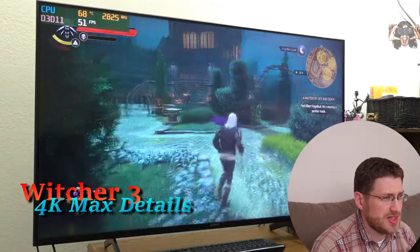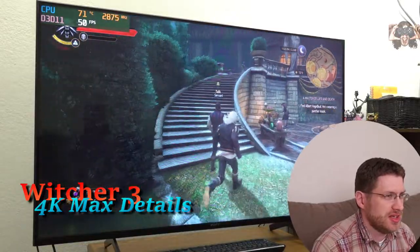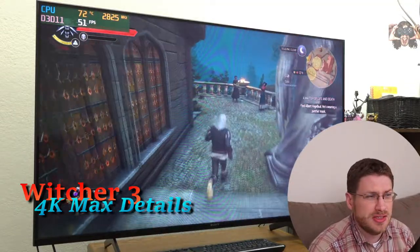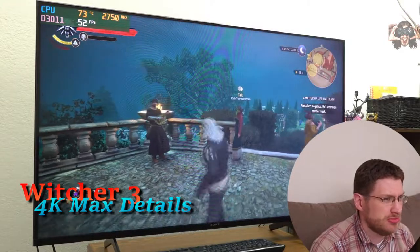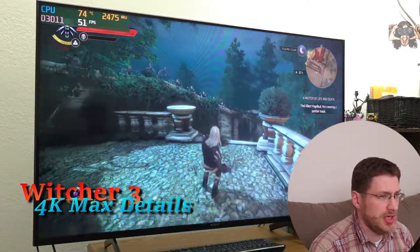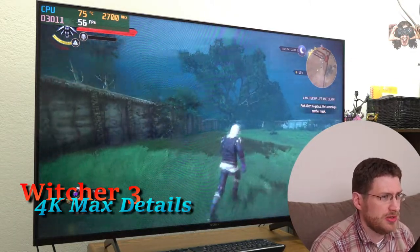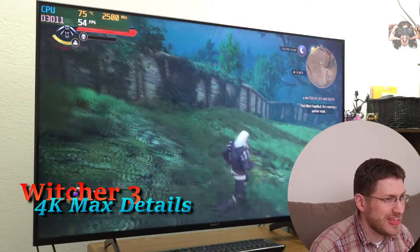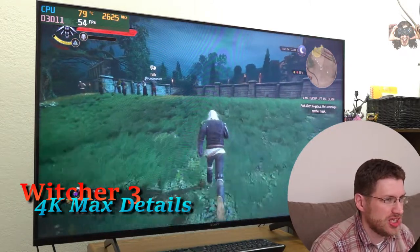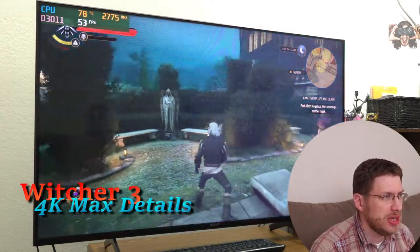This is the maximum detail settings possible. We're wandering around — there are some people around here, so it's not the most intensive environment in Witcher 3, but it is an environment and it's pretty intense. Here with nothing going on, we're not even getting 60 FPS, and when we turn the camera to the party, frame rates dip down a little bit. Not too terribly bad, but could be better.